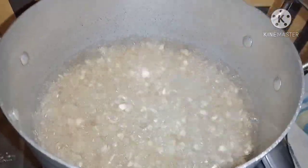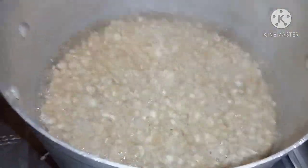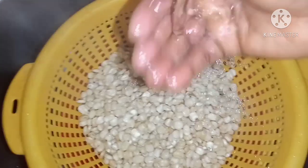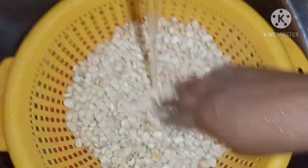It's been cooking for about 15 minutes now. The next thing I'll do is take it out, pour it into a sieve, and run some cool water on it. This helps to cool it down and get it ready for blending.